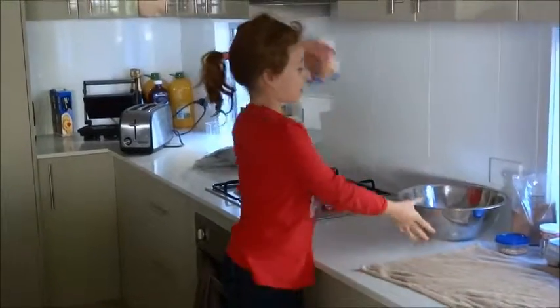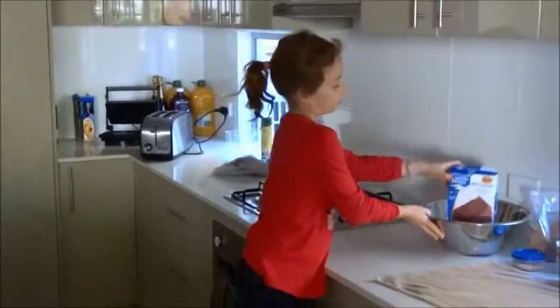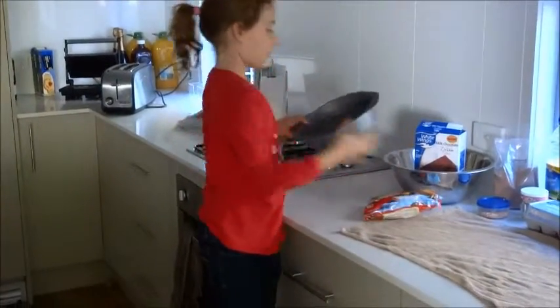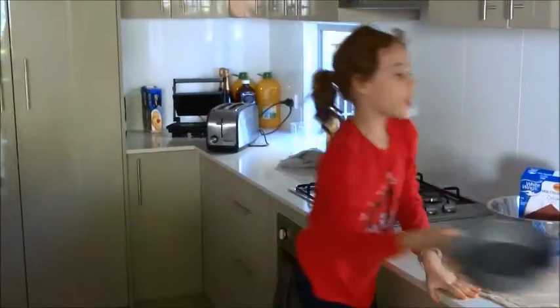I'm going to need this big bowl for my cake mixture, and I'm going to be using this tin for my cake mixture cooking. Let's bake.